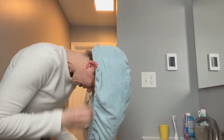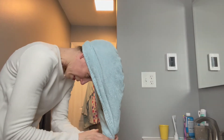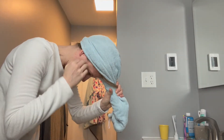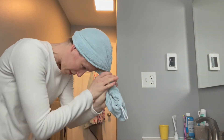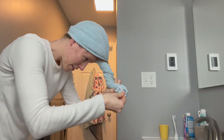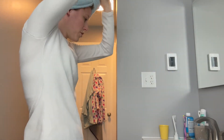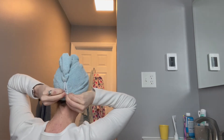Get your ears in there. Now what you're gonna do is just start twisting, leaving the loop in the front — just twisting, twisting till you get to the very end. And then you're gonna take the loop, pull it back, find the button, and attach the loop to the button. And now your turban is on.